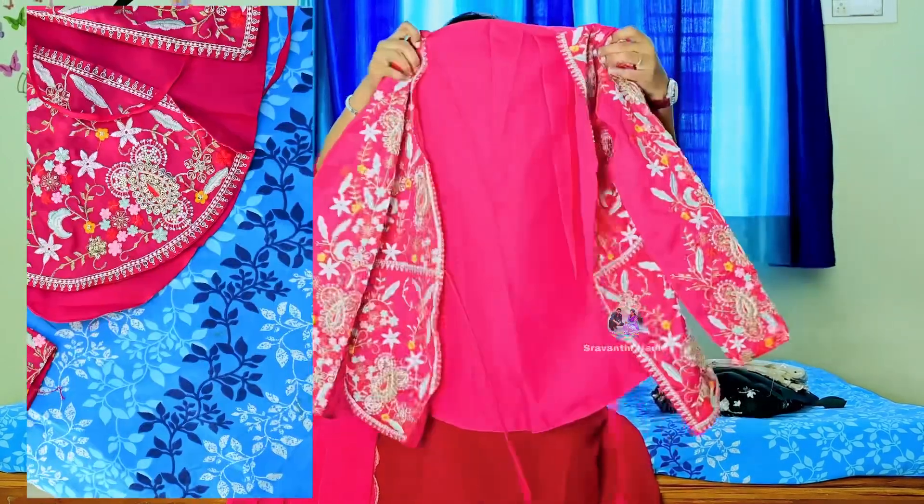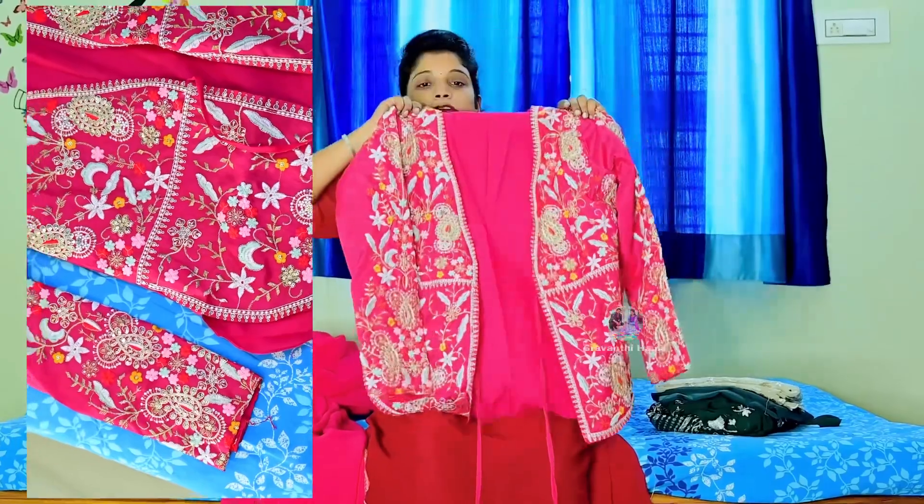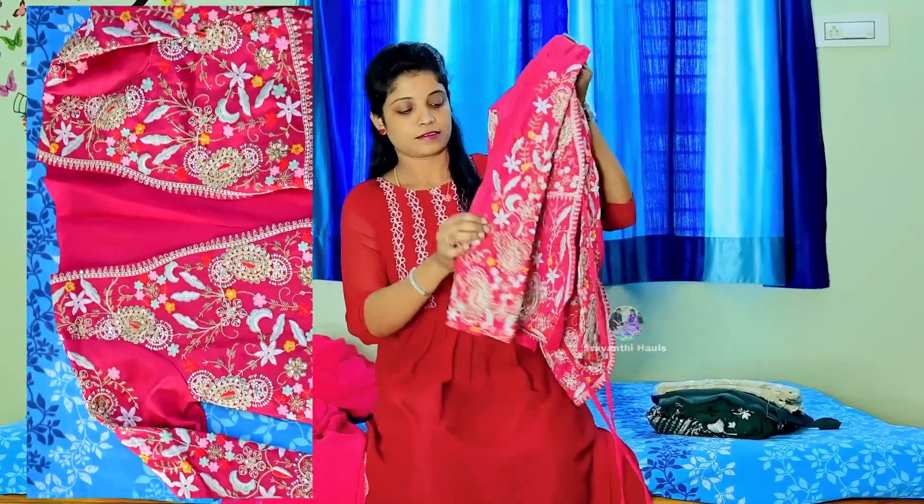We are going to put the coat in self color and we are going to have pink color. We will use this coat in the gown with silk fabric. This is the fabric of the blazer, and we have the same coat.